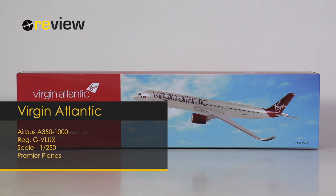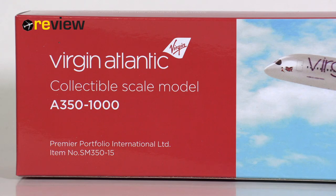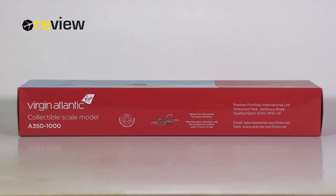This aircraft model was made by Premier Planes, and at the front of the box we have a lovely image of the aircraft model. On the side we have the Virgin Atlantic branding, and as we know, the bigger the number in the scale, the smaller the aircraft model is. This model is in scale 1 to 250, so slightly smaller than the scale 200 models we are used to from Harpoon or JC Wings, for example.